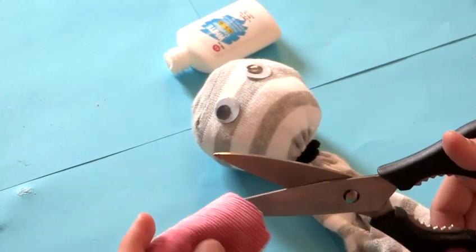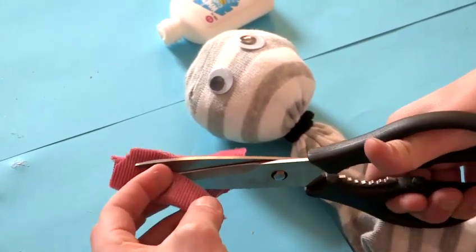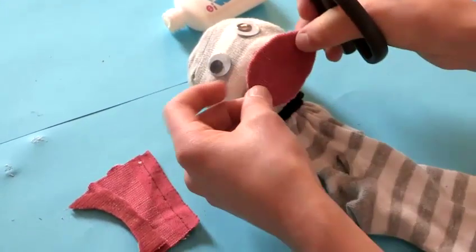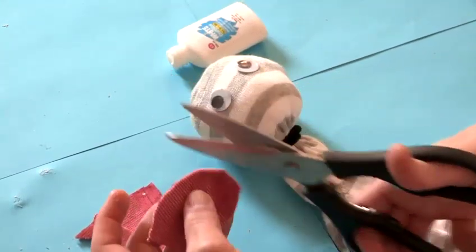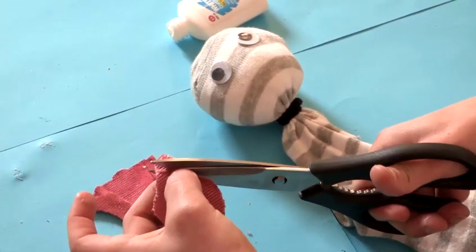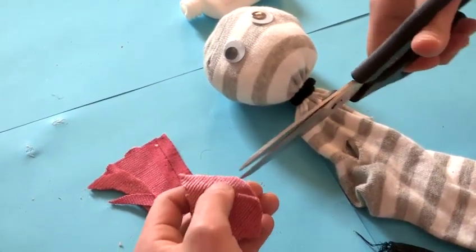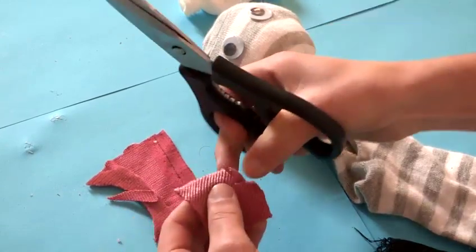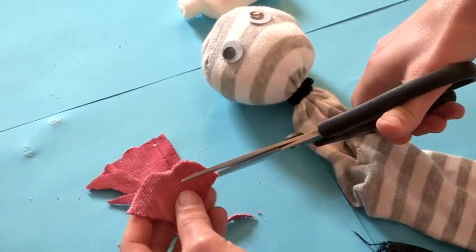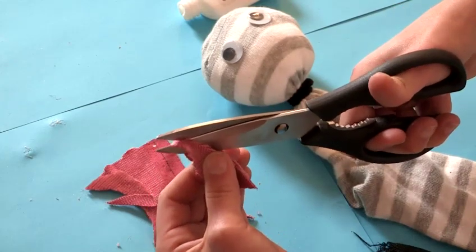Next we're going to make a mouth. Take the fabric, fold it in half, and cut out a crescent shape. If you open that out and test it, it might be a little bit big, so just trim away a little bit more. I'm going to make a little V cut at the top to get some lips, then cut this in half so that I can stick two bits of mouth separately onto my puppet.